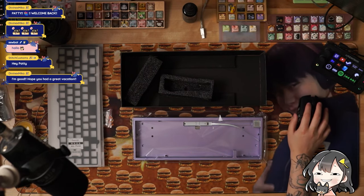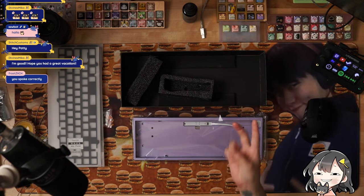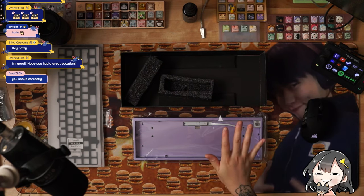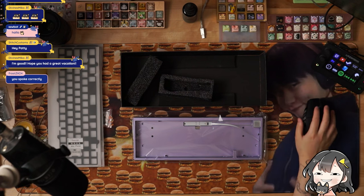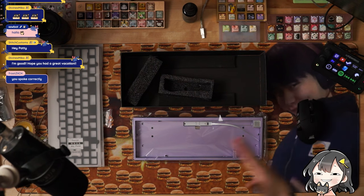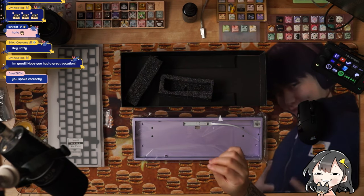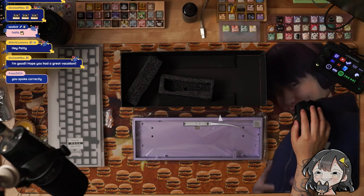Basically all seven case colors are the same pricing. The weight and badge price changes based on what you get — aluminum black, silver, and copper are going to be the cheapest. Brushed stainless steel is a little bit more expensive, and the most expensive are your stainless steel mirrors. In terms of PCB, wired solder is going to be the cheapest, tri-mode hot swap is the most expensive, and wired hot swap is also a little bit more pricey. All plates are the same price.